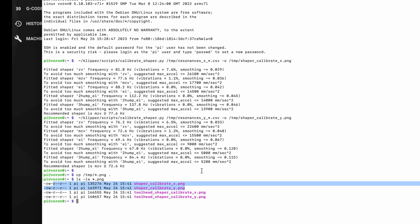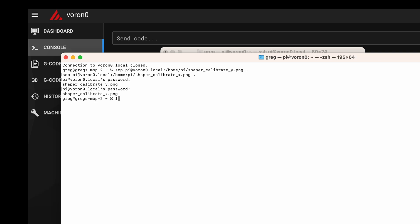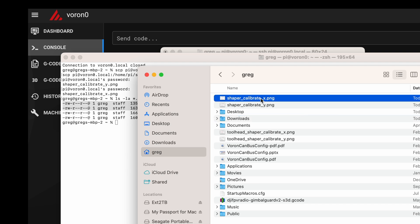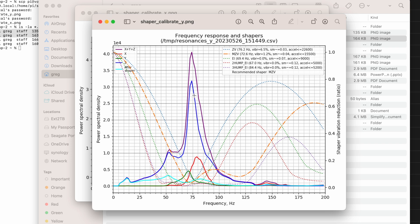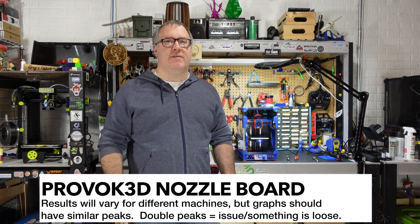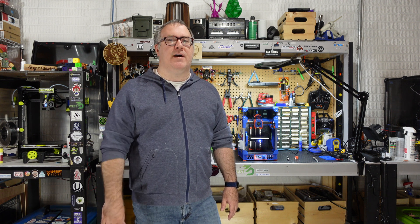I'm on a Mac so I use the scp command to copy the files from my Raspberry Pi directly to my Mac. You can use other programs, but you're just trying to get your PNG files from the Pi to your local machine to view them. Here you can see the results of my input shaper test for X — I think that looks like a pretty good graph — and similarly the Y looks pretty good with a peak in the center. It's a bit of an art to read these input shaper graphs: you don't want to see double humps or spread-out shapes. If you see that kind of thing, you might have other issues and I encourage you to check the Klipper documentation.